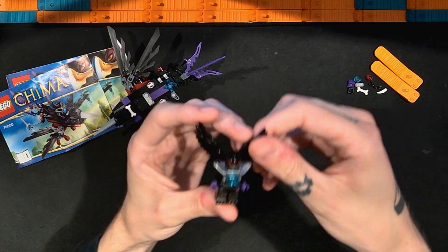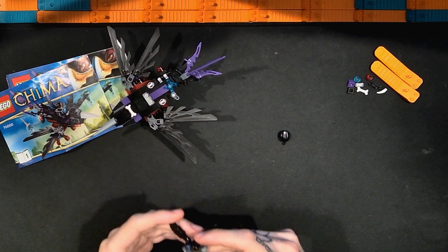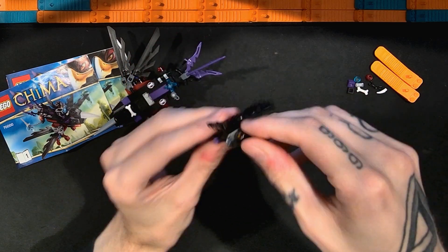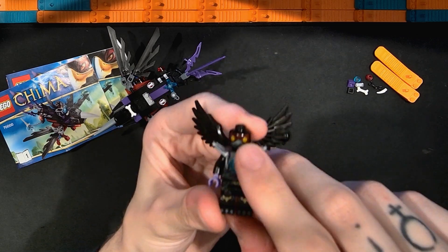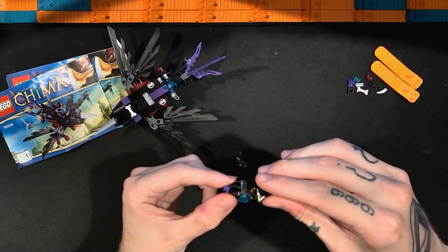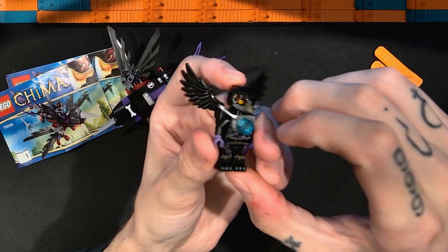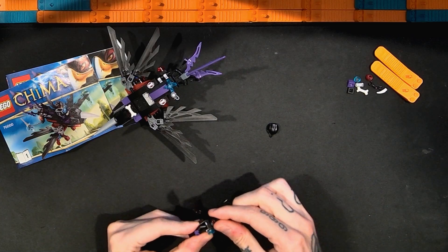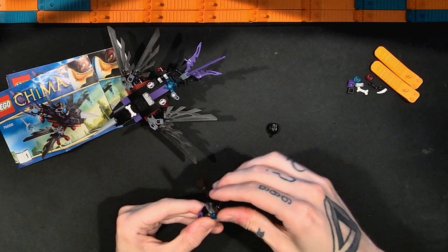If we take the helmet off we have the Chima head. Raskul's head without it has wide eyes and a beak printed on there. We do have an alternate face with the eyes open much wider — a little more surprised, with the beak open a bit. With the mask back on, the eyes become much more pronounced, which is cool.